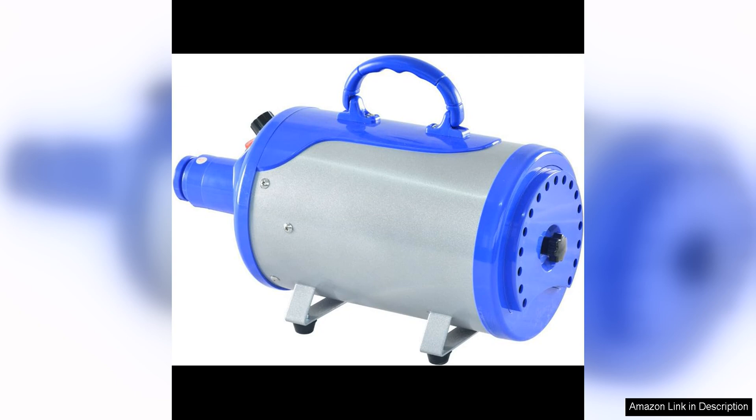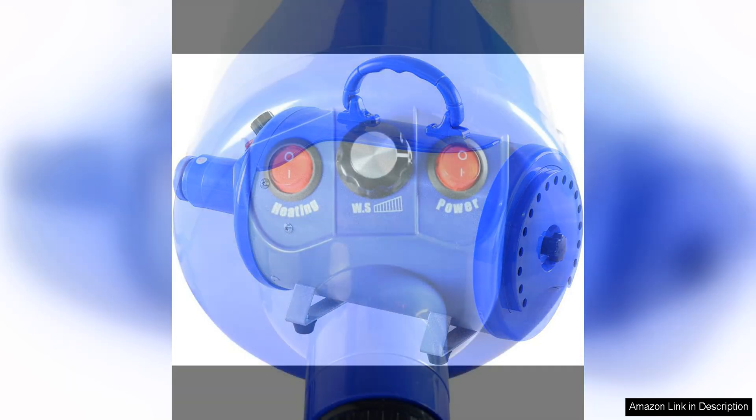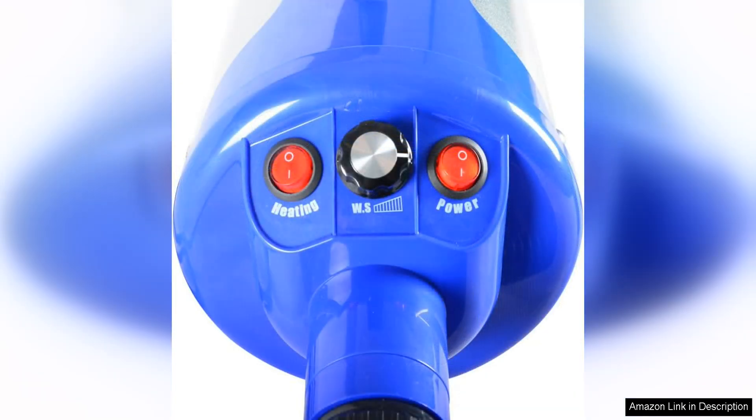The dryer has two adjustable speed settings, allowing you to customise the airflow to suit your pet's needs. The lower setting is gentle enough for sensitive pets, while the higher setting provides a powerful blast of air for faster drying.